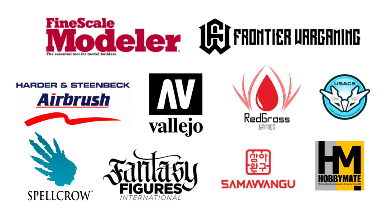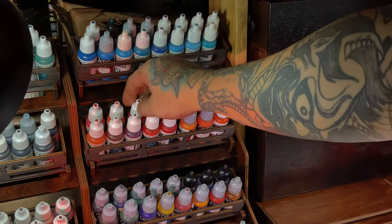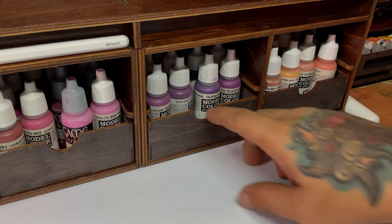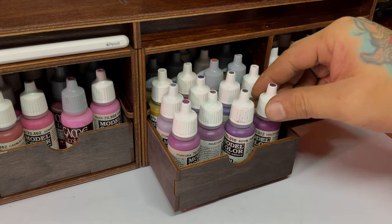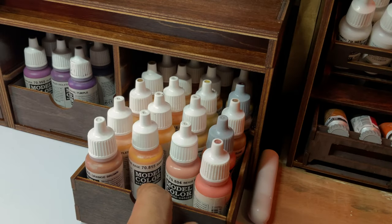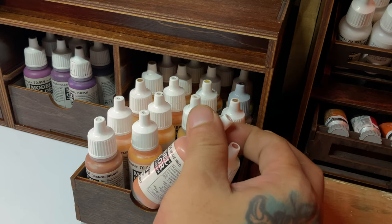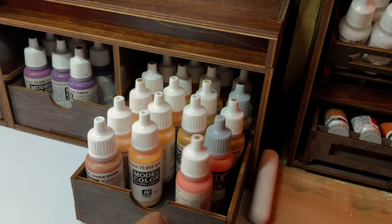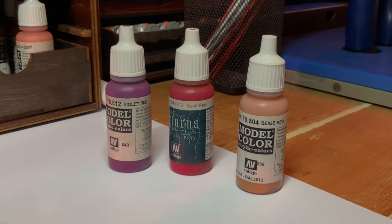Welcome to my studio. This channel is supported by all these awesome brands. This video is inspired by the Citadel format of painting miniatures. I'm not sure what it's called, but basically they have a base color, then recess shades, in a simpler format for people that are new to painting.